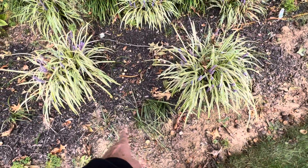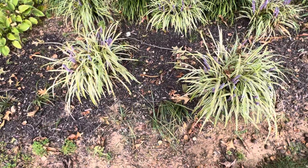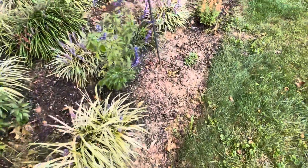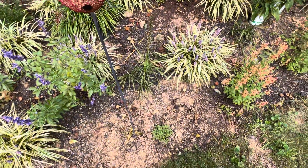These little grassy-looking things are the gay feather, or liatris I think it's called. I had only one bloom — again, this is first year planted from bulb — so not too bad.